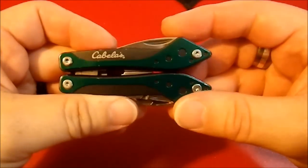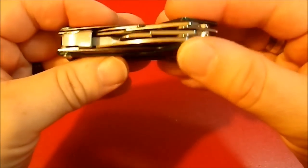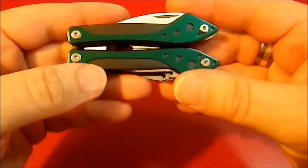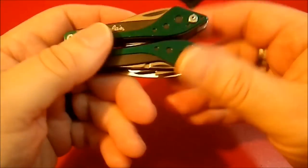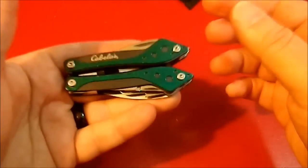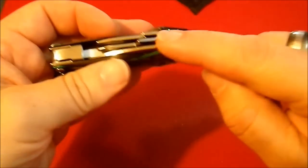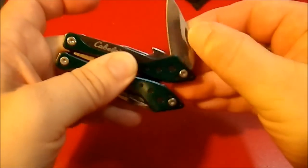Now, it says Cabela's on one side, no marks on the other. It's made from very thin steel. It doesn't have an incredible degree of craftsmanship, but it's not completely useless. One thing I do like — these tools are all accessible from the outside.